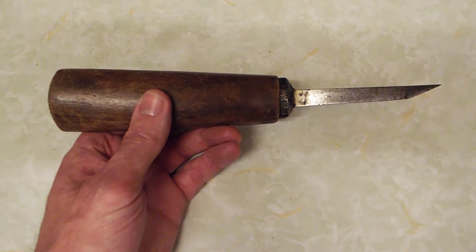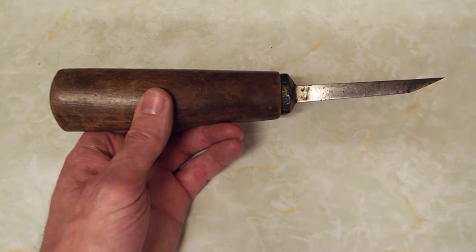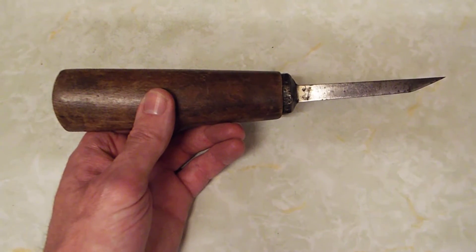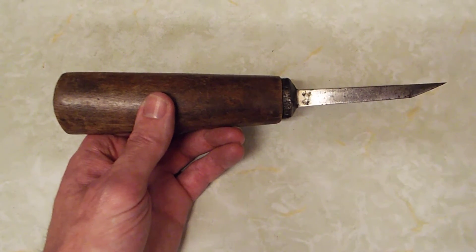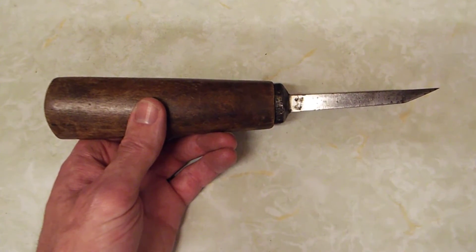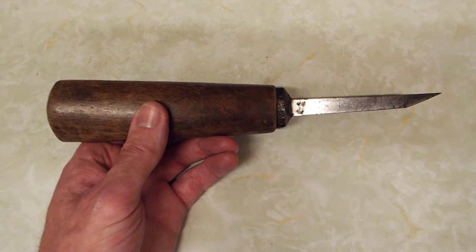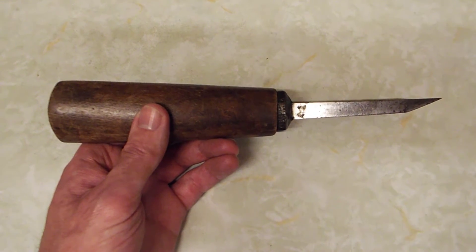Hi guys, welcome to Rav's Retreat, my little home of woodturning. We're not actually in the workshop today, we're actually in my kitchen. What you're looking at is quite an old tool. My brother, he likes to visit what we in the UK know as car boot sales.